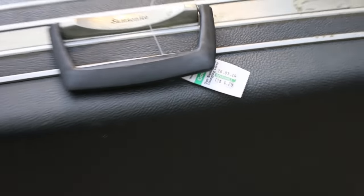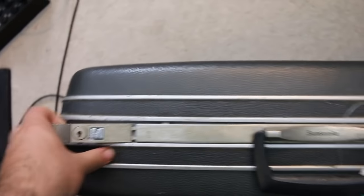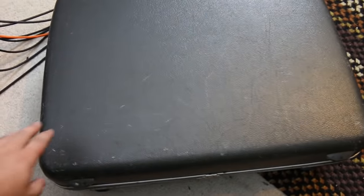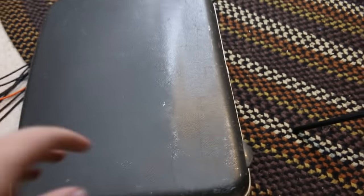Here she is in her four dollar and twenty-five cent glory. I didn't really look at it in the store — I kind of just saw it, made sure the latches worked, and then bought it. There are a few little scratches here and there, nothing too crazy. The only thing I'm worried about is this other side — there's a giant bulge right here.